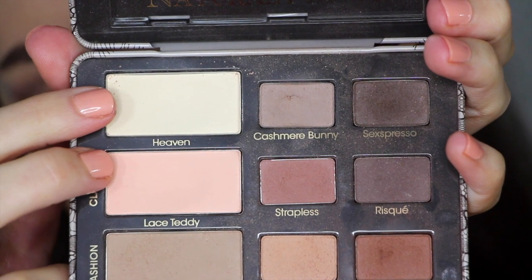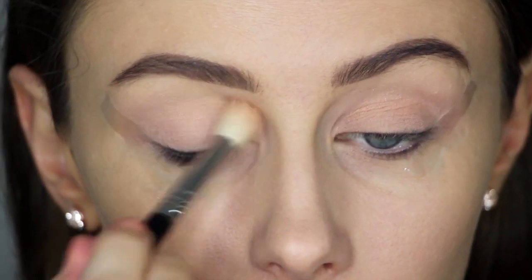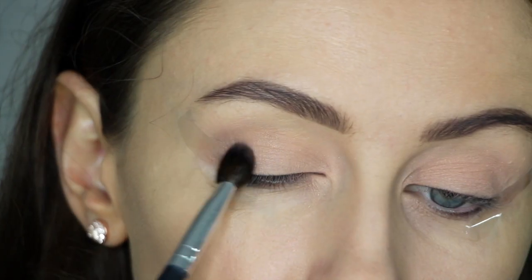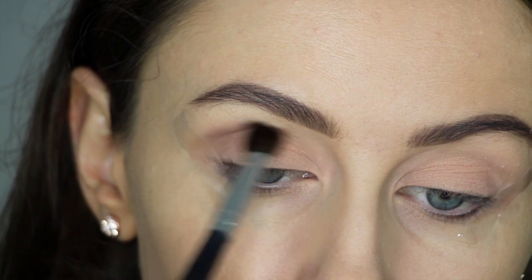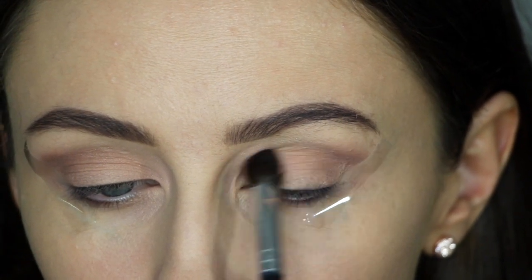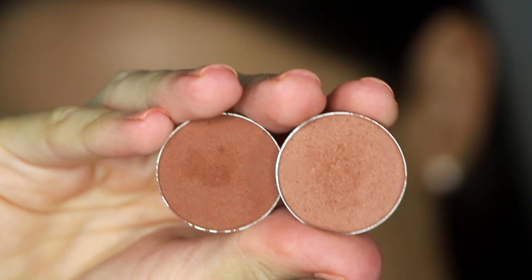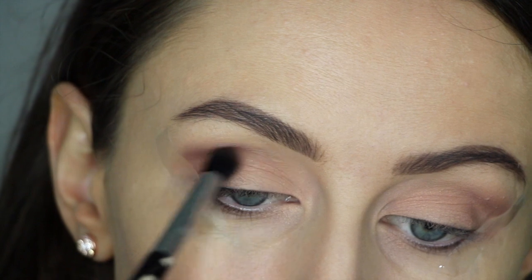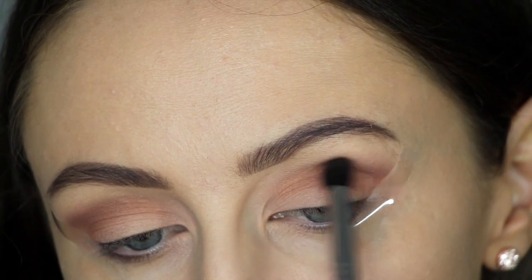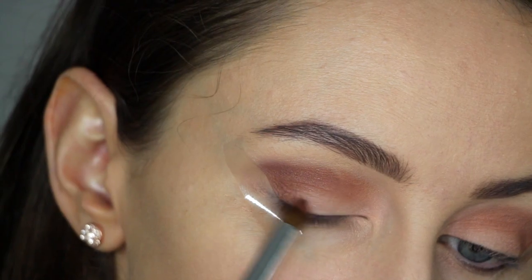Now grabbing my Too Faced Natural Matte palette, and I'm using the colours Heaven and Lace Teddy to apply all over my lid. Now grabbing Barcelona Beach by Makeup Geek, and I'm using this in the outer corner of the eye and through the crease with a Sigma bullet brush. Now grabbing Frappe and Coco Bear, also by Makeup Geek, using that same brush to apply Frappe where I applied Barcelona Beach, so this is just going to give a bit more warmth to the look.